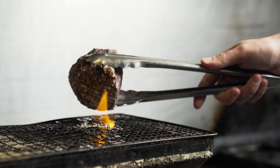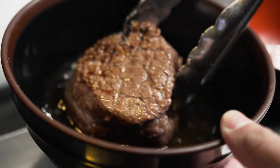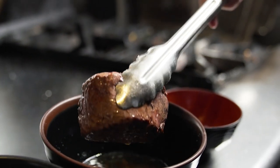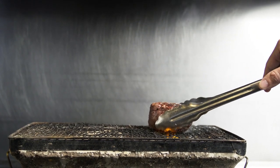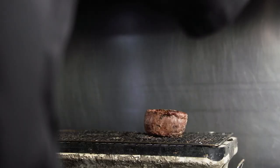Now we rinse it in an alcohol. Here we're using Diplomatico Exclusive Reserve of Rum. Traditionally you would use sake, sometimes whiskey. The purpose of the alcohol is to wash off a lot of that salt crust and also help season the beef a little bit more. Then I place the beef back on the grill to produce just another layer of crust and flavor.